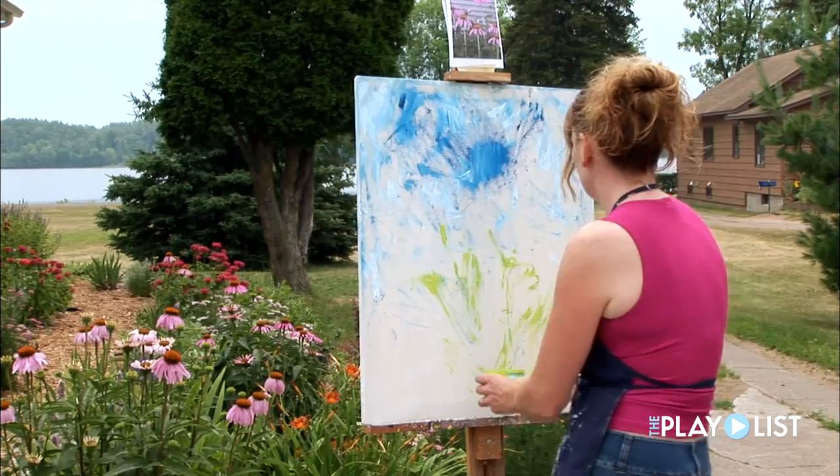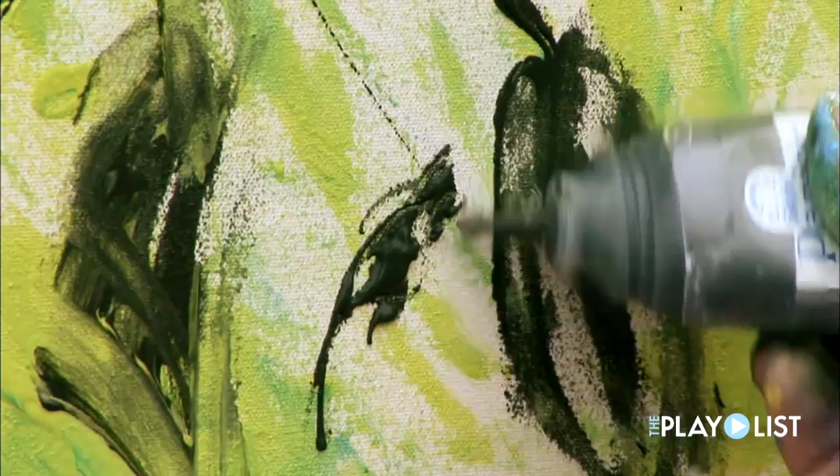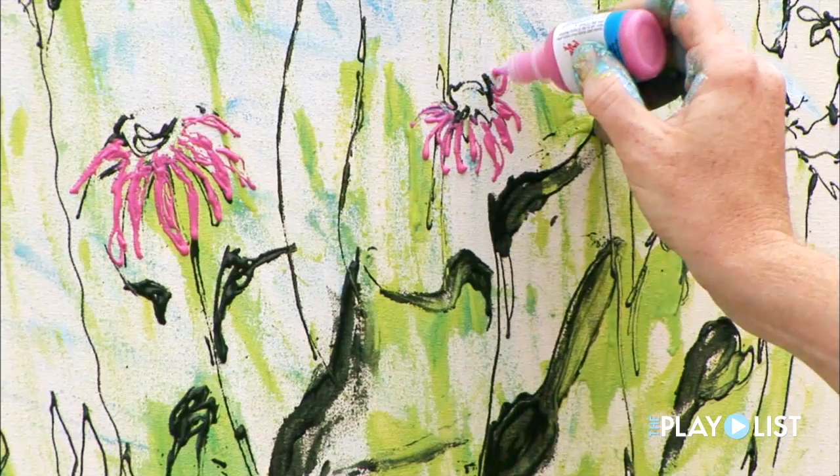I was expecting my first child, and my mother-in-law sent me some puff paint, and I didn't know what puff paint was. I saw that it was non-toxic, and so I thought, hey, I can still paint. And I played with it, and I loved it. Puff paint has great colors and great texture.